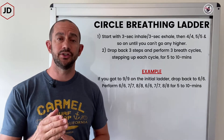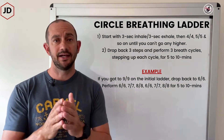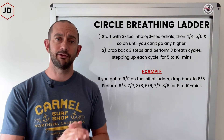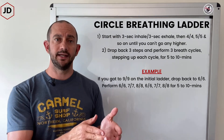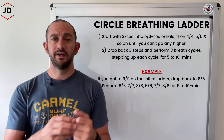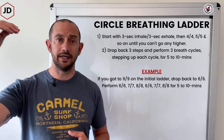The circle breathing ladder uses nasal breathing only, and it employs an even inhale and an even exhale. You'll start at a three second inhale, three second exhale, then do four second inhale, four second exhale, and continue stepping up — five, five, six, six — and so on and so forth until you can't go any higher.